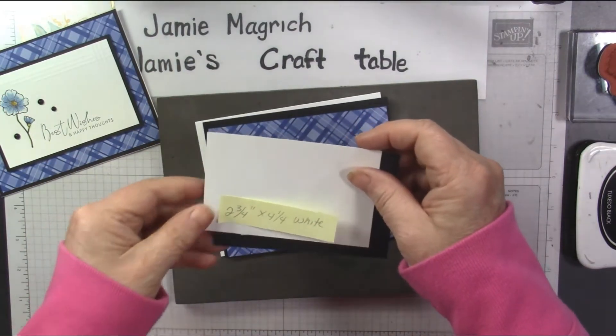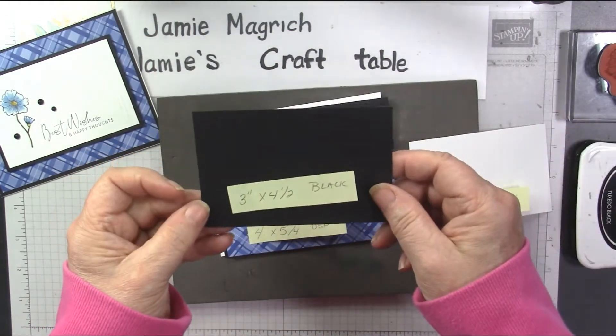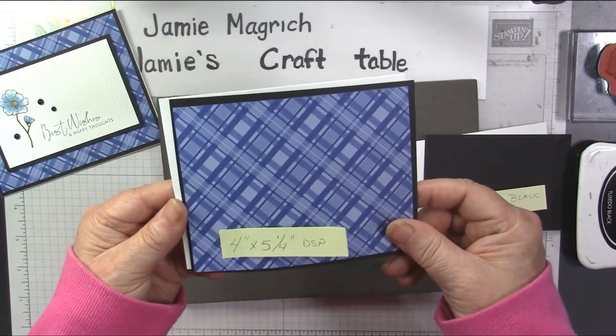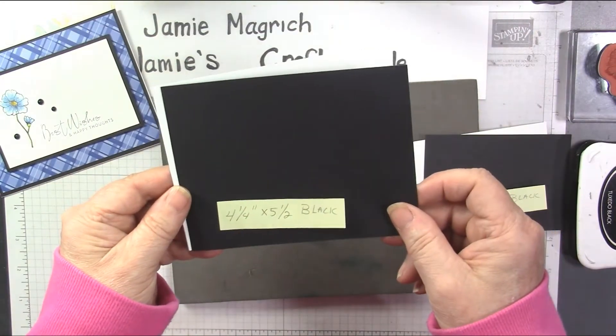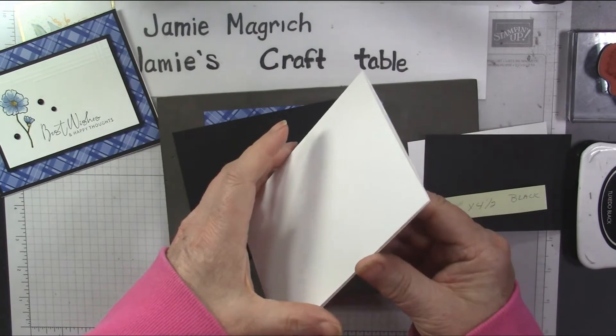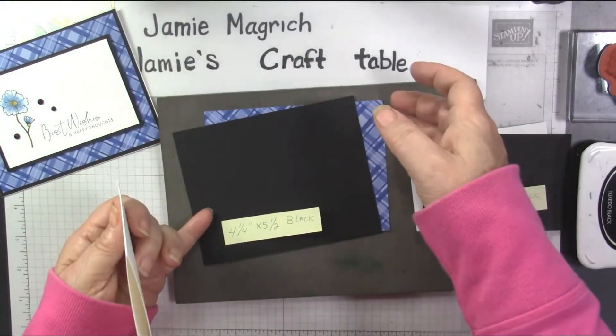I have a 2 3/4 by 4 1/4 inch piece of white, a 3 by 4 1/2 inch piece of black, a 4 by 5 1/4 inch piece of designer series paper, and a 4 1/4 by 5 1/2 inch piece of black. And then I have my card base, which is 5 1/2 by 8 1/2, scored and folded at 4 1/4.